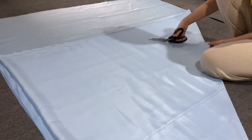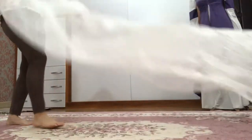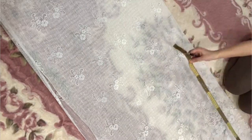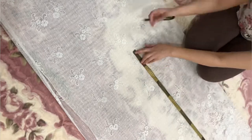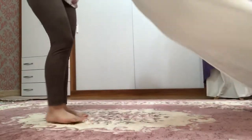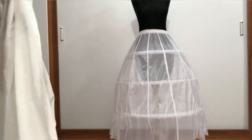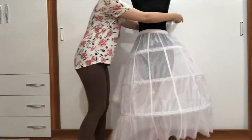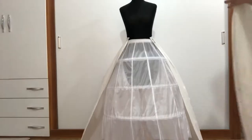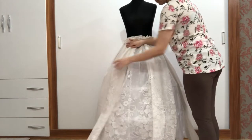I used wearable glue on the strap, as well as on the dress. I insert this fabric for the petticoat and sew it to the front part, like this.